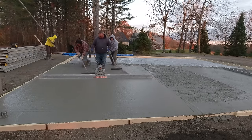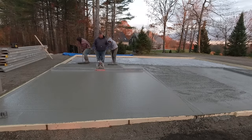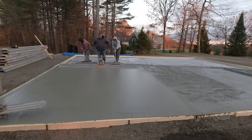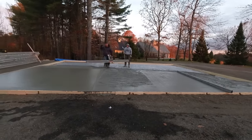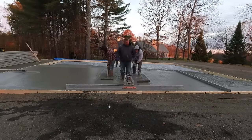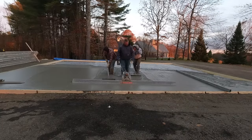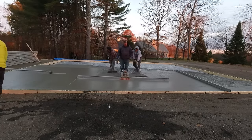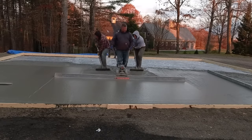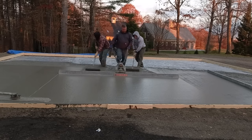Step two for us is ordering the concrete, setting the date, and hopefully the weather works out — which it did today. The concrete truck shows up hopefully on time and we get it poured out. That was 10 yards of concrete right there. We like pouring the whole truck out, but that's only because we're really experienced and do it every single day. If this is something you're doing on your own, you may not want to pour the whole truck out. You do get about seven minutes a yard usually before they start charging you for extra time.